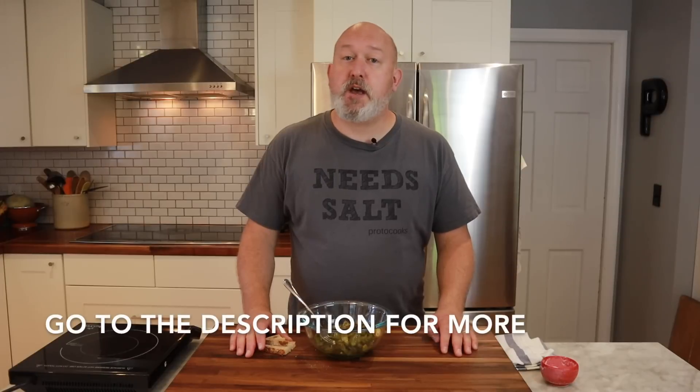We now have merch — Need Salt t-shirts on Teespring. The link is down below, and I'll put a link in the description as well. The recipes will also be in the description. We've also started a Patreon at ProtoCooks — if you feel like supporting us so we can do more videos, hit me up on Patreon. I'm Chef Frank. This is ProtoCooks. Thanks for watching.